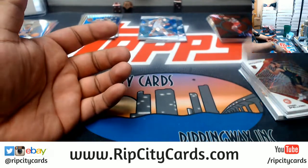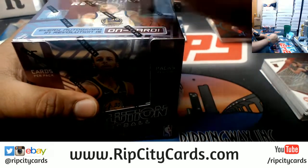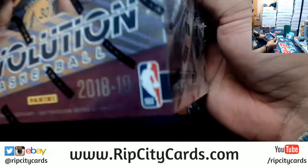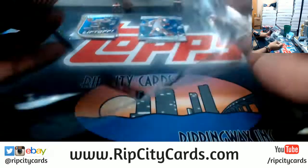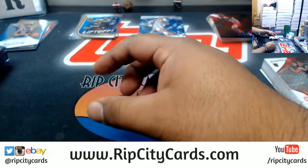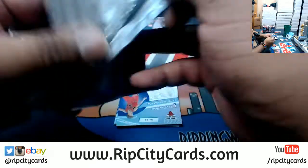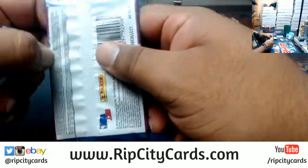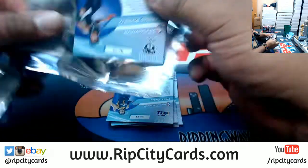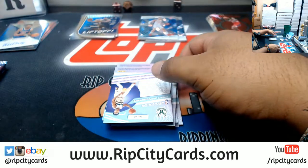I'm a Heat fan, but I remember those games in the 90s — the Knicks used to always hand it to us, but damn it, they were exciting games. All right, box six. We've already hit three autos and one lava. If it wasn't for Patrick Ewing's knees giving up on him, he could have won a championship or two.